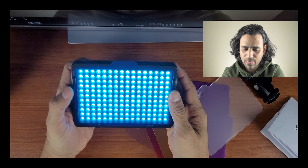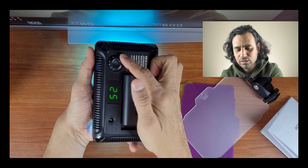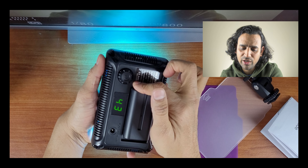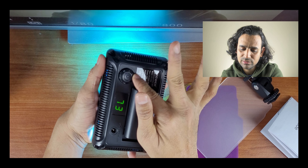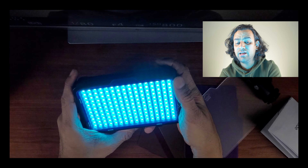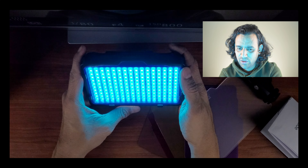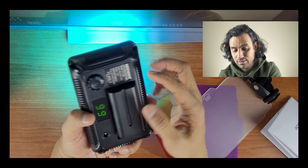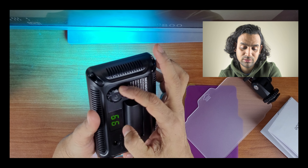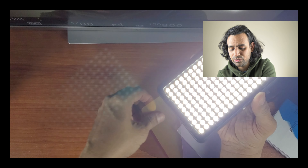Let me try the blue filter. The dial is a bit slow to respond but it does work. This is really powerful light — even with the filter on, it creates a nice effect.